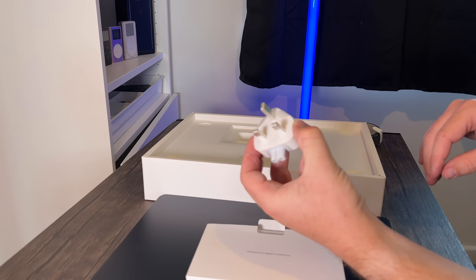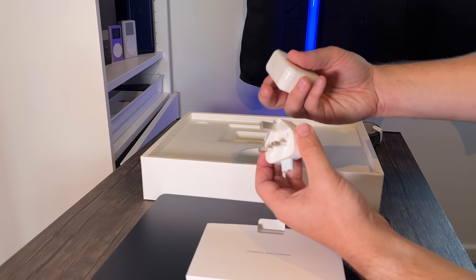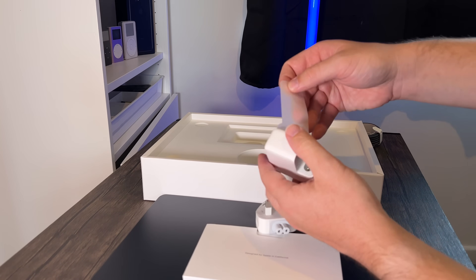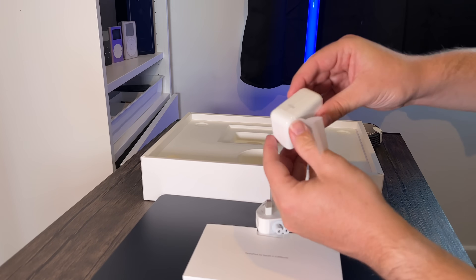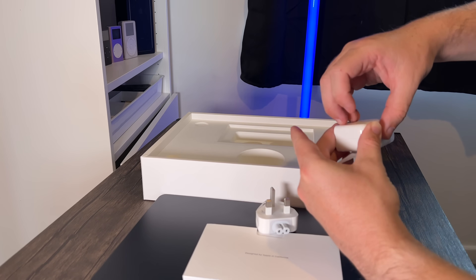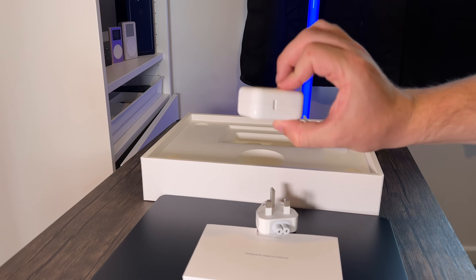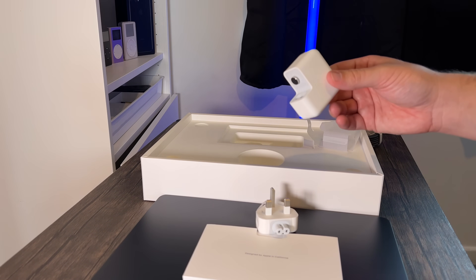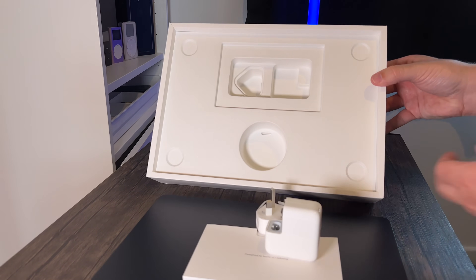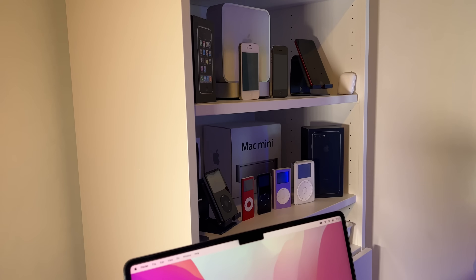We've also got a UK plug — a three-pin one — and because this is the base model I got the standard 30-watt charger. It's in paper packaging. It's kind of a standard MacBook charger, similar to what some iPads use. Depending on which MacBook you get, you either get the smaller or the larger charger. And that is everything you get with the unboxing for the MacBook Air M2.